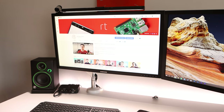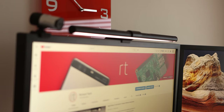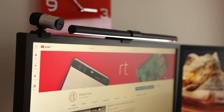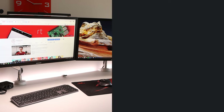My initial impressions are pretty good on the ScreenBar. Let me know if you'd like a more in-depth follow-up review in the future. But that's it for this video — if you liked it please consider subscribing. I'll leave a link to the ScreenBar in the description if you want to get one for yourself. Thanks for watching and I'll see you in the next one!